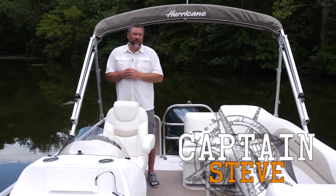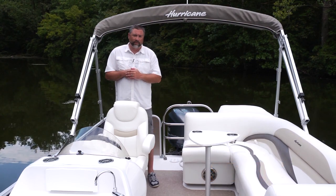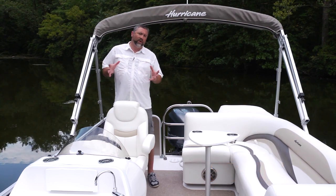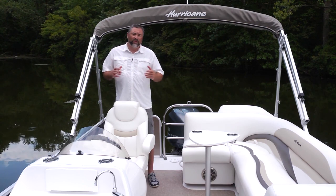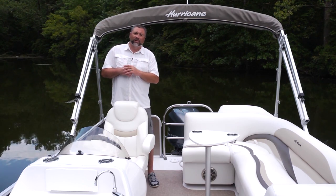Hello and welcome aboard the Hurricane Fun Deck 236 Outboard. It's an incredibly versatile boat with all the space and storage of a pontoon boat but all the handling of a deck boat. Let's take a look.